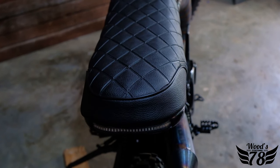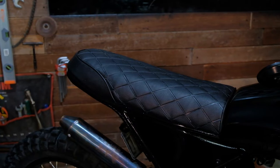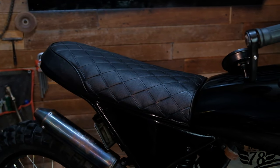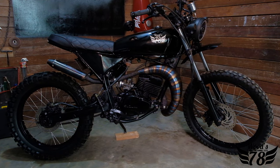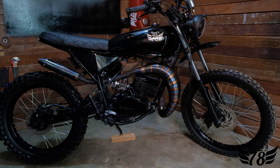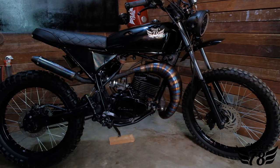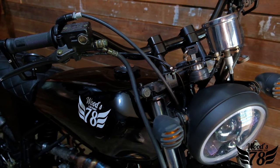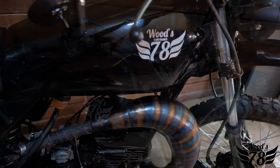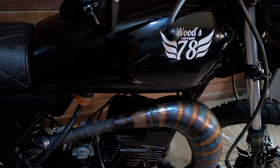We customized the entire seat and created our own three-layer foam technology to make it super comfortable. The entire back end of this motorbike has been cut and rebuilt to fit the shape and flow of the build's design. The tank was also replaced and customized to fit, so it fits our design beautifully — the lines are straight, simple, and clean, which is exactly how we like it here at Wood's Customs.